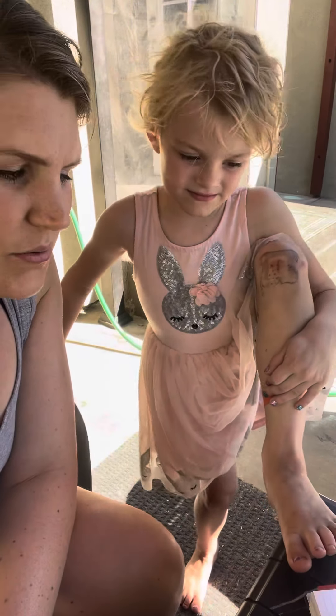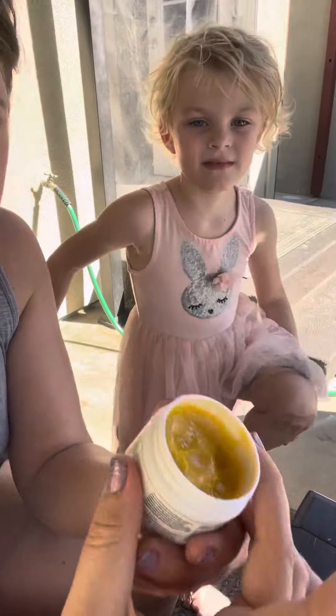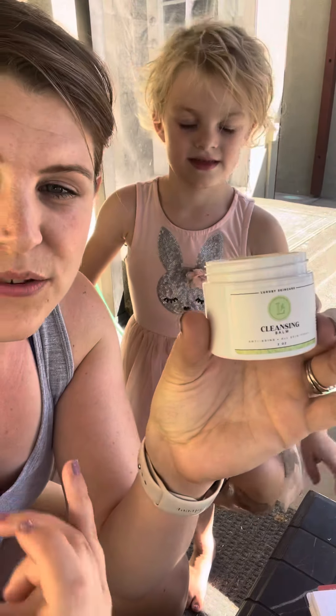I just really wanted to show you real quick about this cleansing balm. I use it to remove my makeup — it's amazing, it takes everything off super easily.